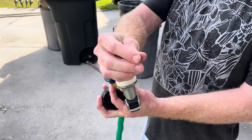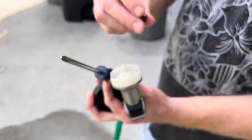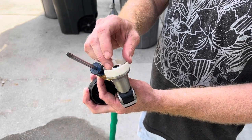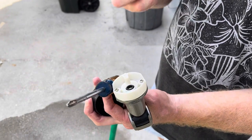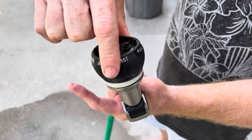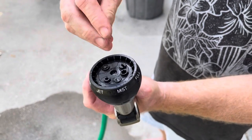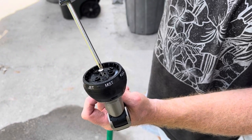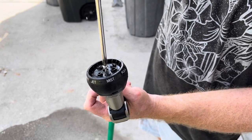Now this has a flange on one side and then it's tapered on the other. You want to put the flange side in just like that and press it in as far as it's going to go. Simple enough. Put this back on. Put your screw back on.